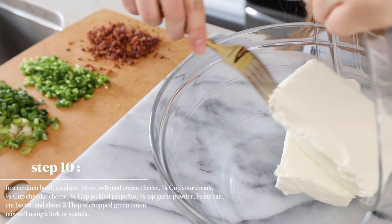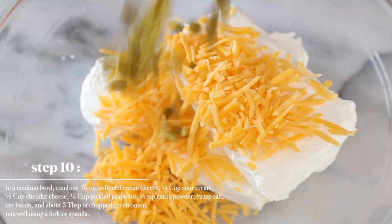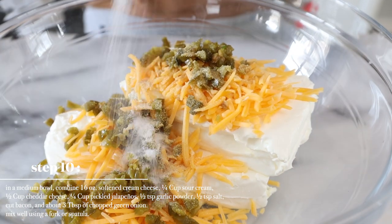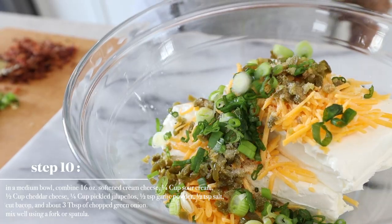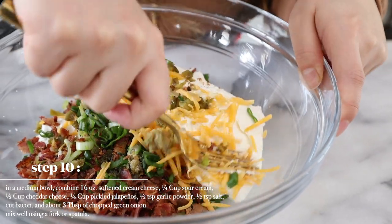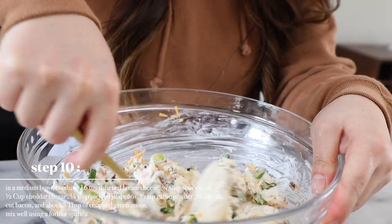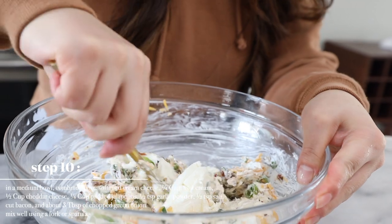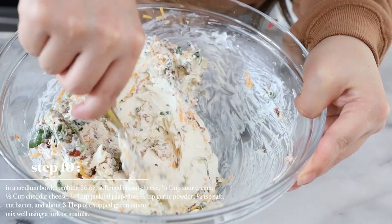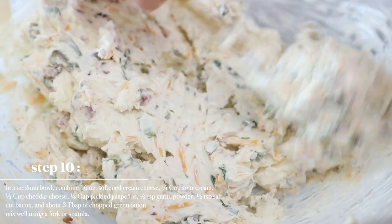Now in a medium bowl, we're going to combine all our ingredients to make the filling and the dip. Add everything and mix well using a fork or spatula. I think it is pretty well incorporated now.